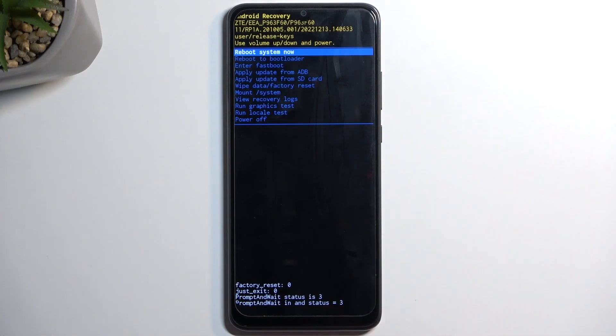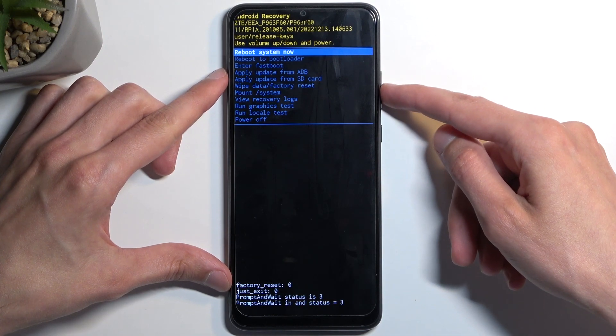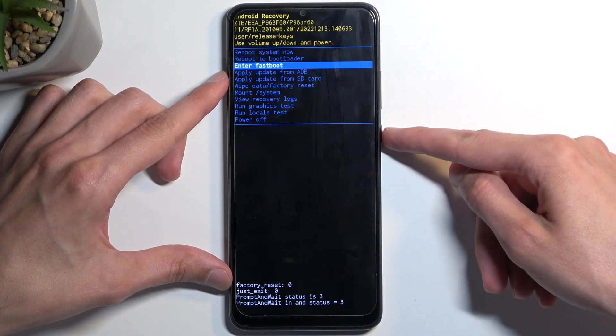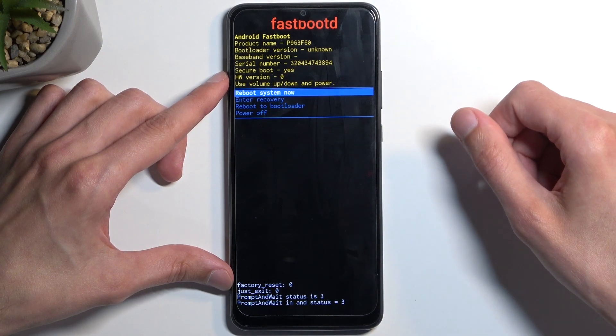This will then take us to the recovery mode. In here, using either volume up or down you want to navigate up or down. With that in mind, let's select 'Enter Fastboot Mode' and confirm it with the power button — and that is how you enter your fastboot mode.